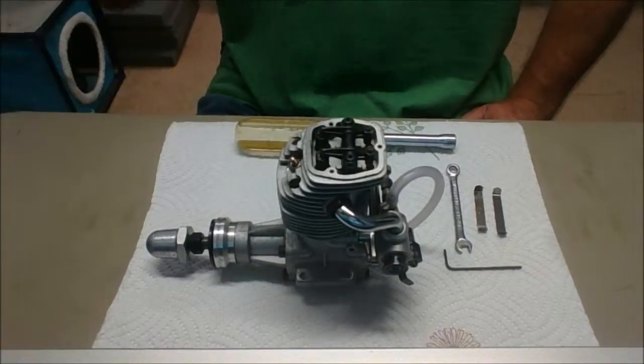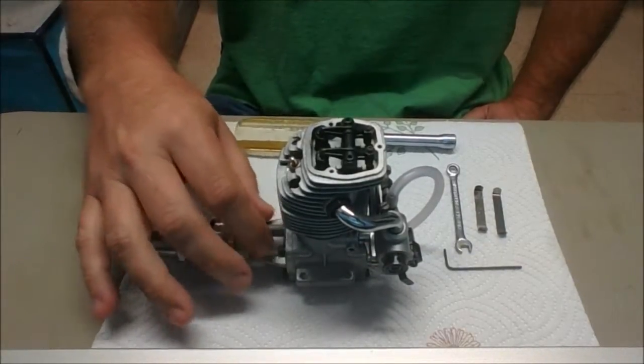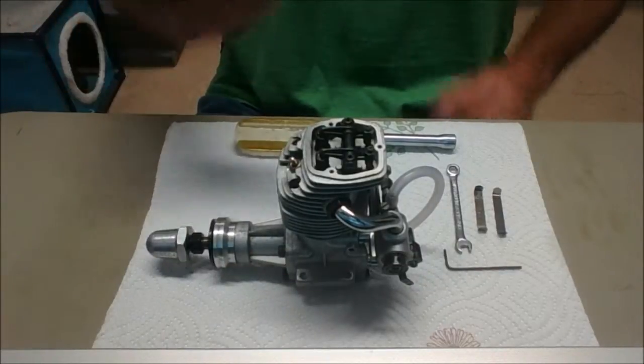I'm done rebuilding this engine. I replaced the front bearings and the front housing, the front and rear bearings and the front housing. Got everything else together.